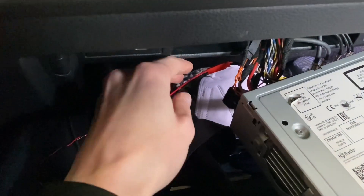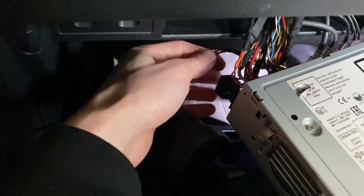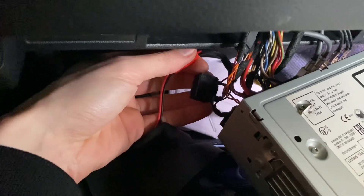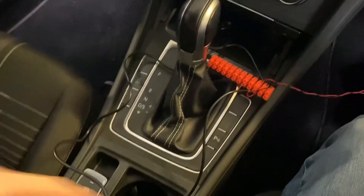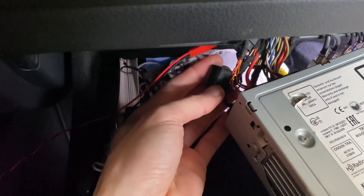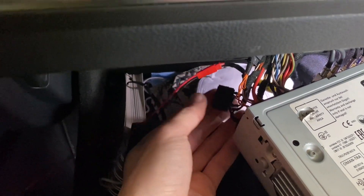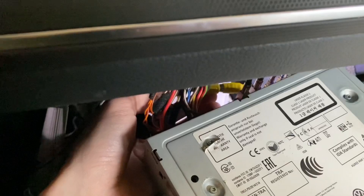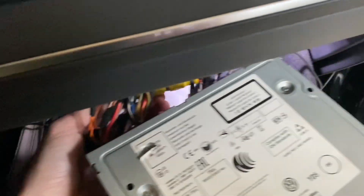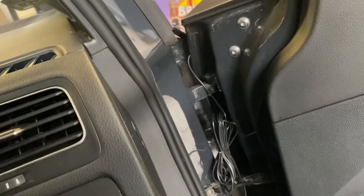If you watched part one of this tutorial, you probably know the deal. I have a relay here which I'm controlling with a button, and this relay is switching between the original feed from the rear view camera and the feed from the front camera. I have an RCA or chinch connector with the feed from the front camera.